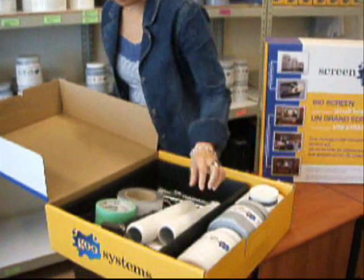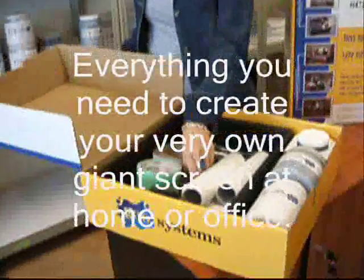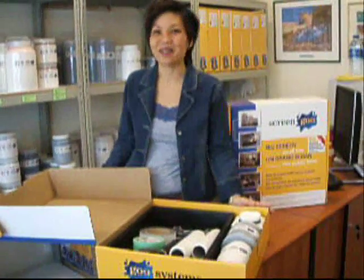And of course your paint tray, two roller brushes, your flock tape, and all your little hardware tools that you need to create your own DIY home theatre screen in high definition. Thank you.